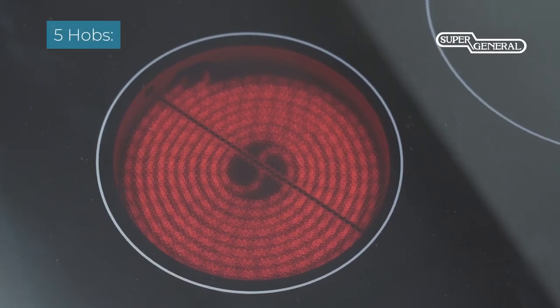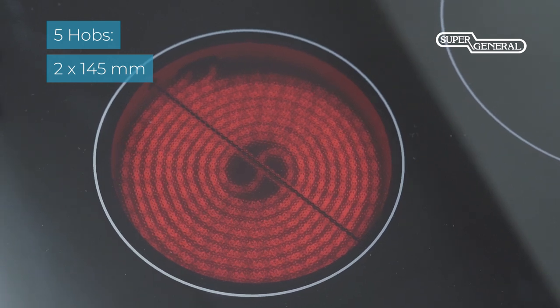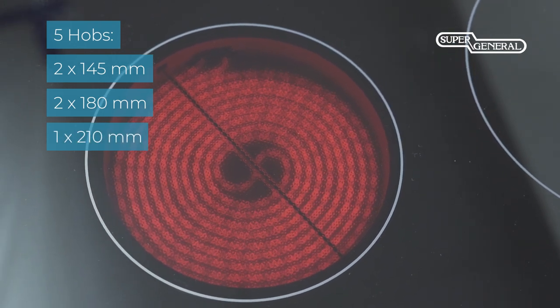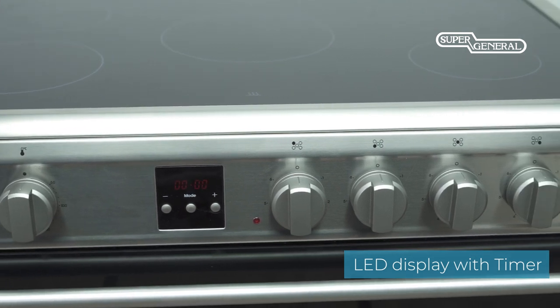This model comes with five hobs: two hobs of 145 millimeters, two hobs of 180 millimeters, and one hob of 210 millimeters. The LED display comes with a digital timer, adding to the unique design.